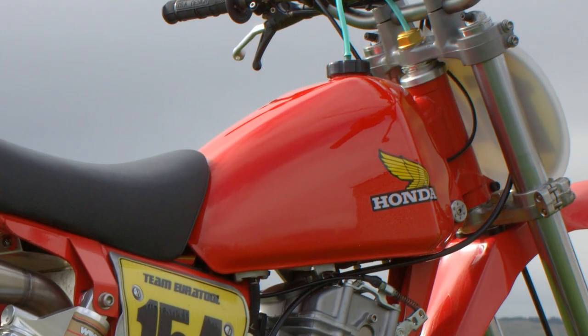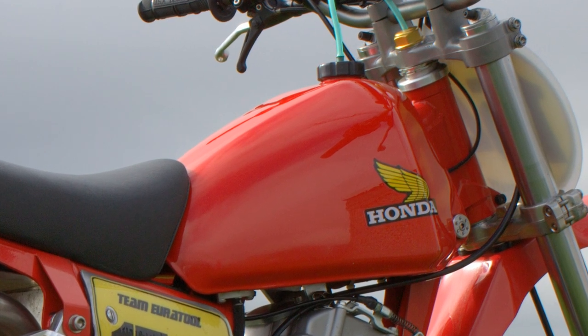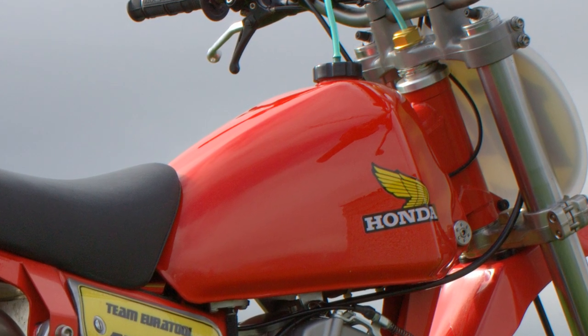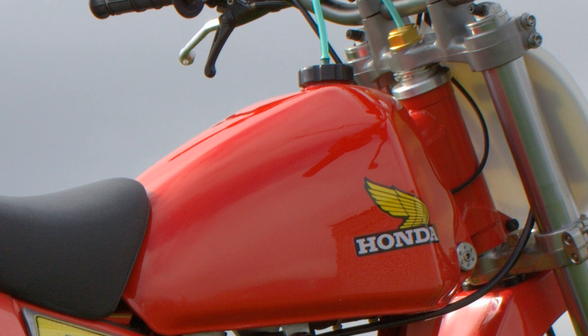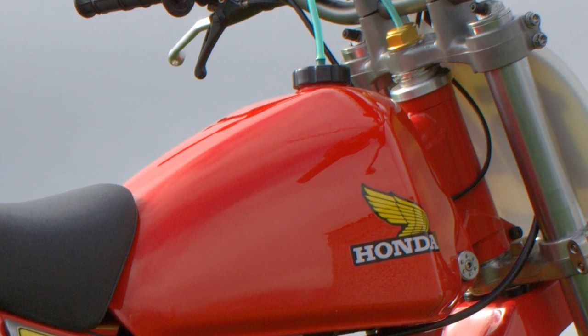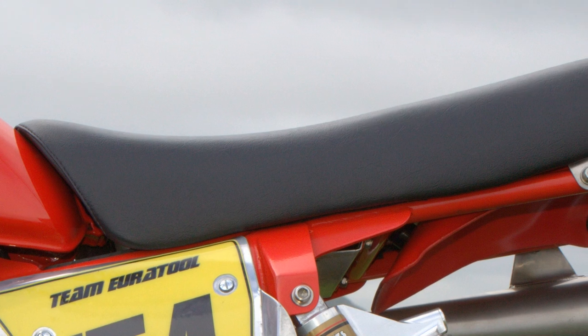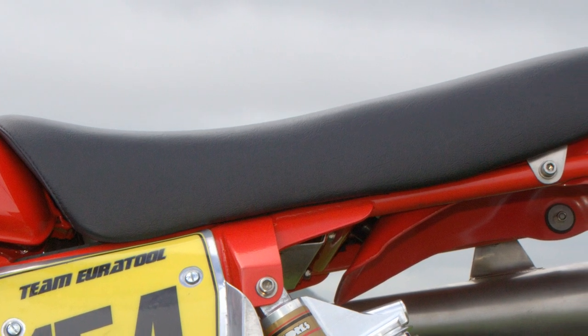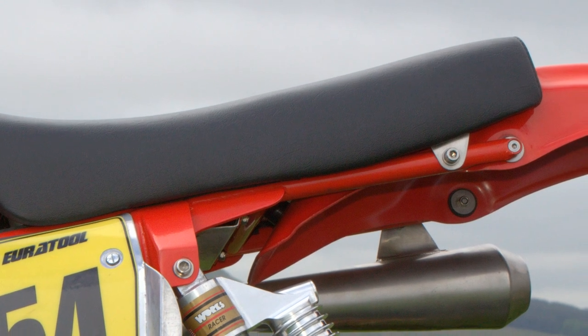The fuel tank on James's bike was, if I remember correctly, taken from a Honda CR250, and it looks absolutely perfect sitting on top of that very nice CNG frame. The seat doesn't look the most comfortable, but it certainly looks functional and just looks very nice on this XR500 machine.